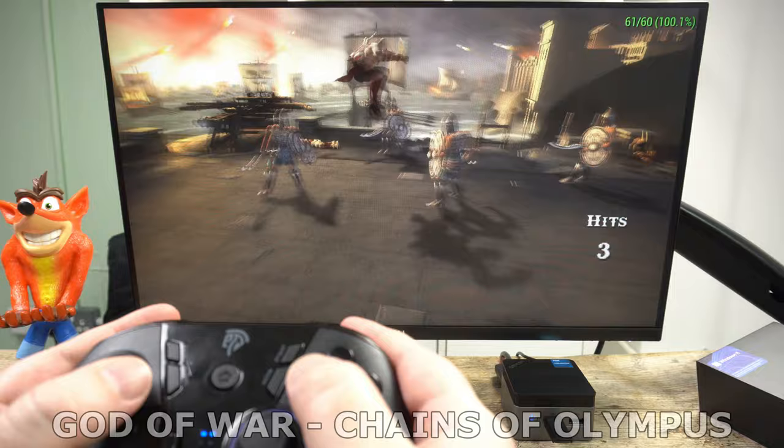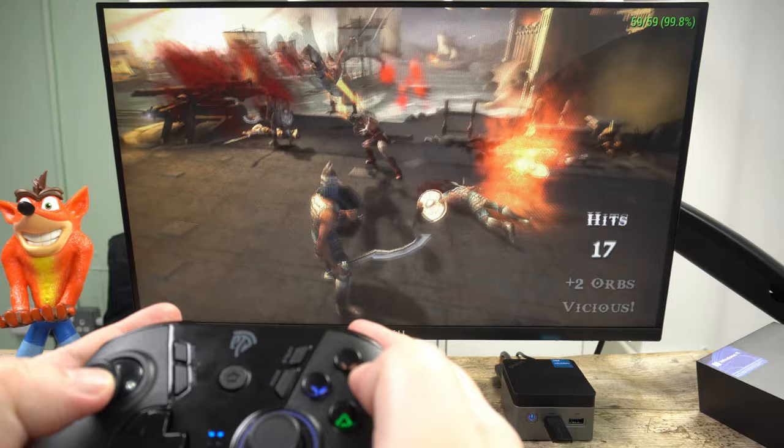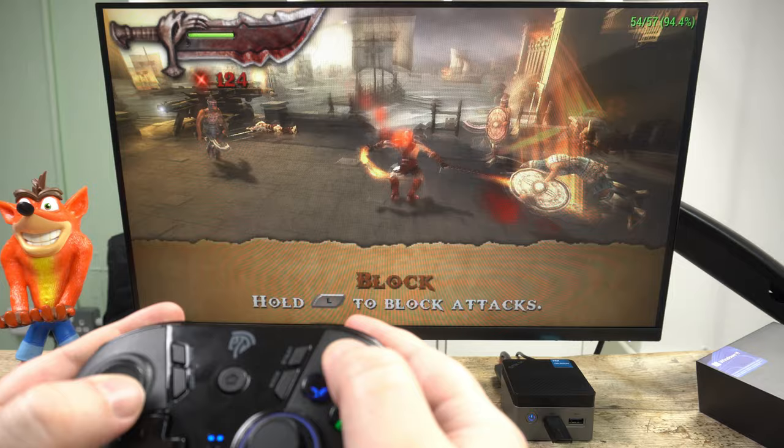We can't test the PlayStation Portable and PPSSPP without God of War. I'm pleased to say it pretty much runs at 60 frames per second — there were a couple of drops to around 50 while playing, but they were a rare occurrence and did not affect gameplay too much. Other less demanding games work amazingly well.